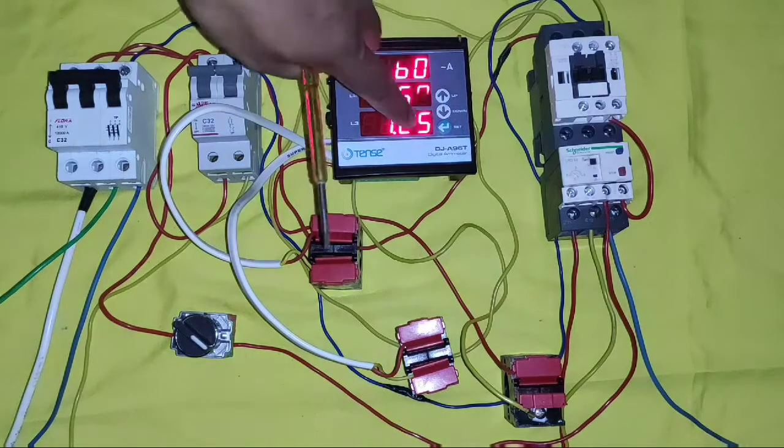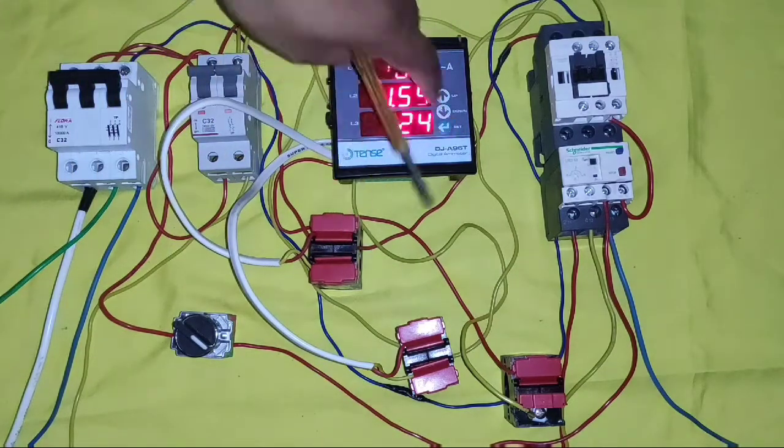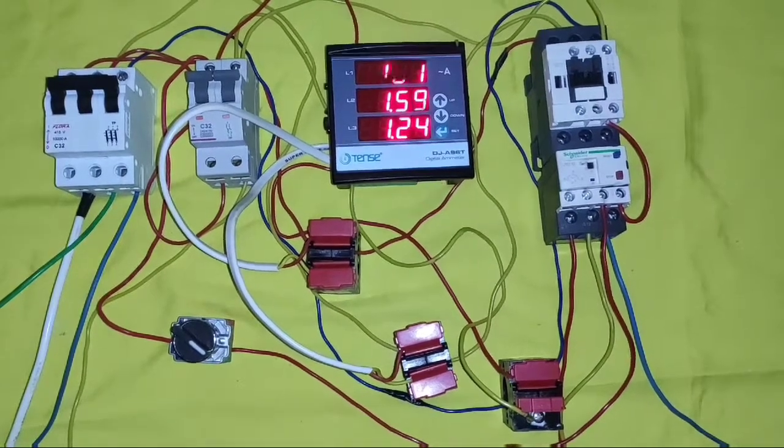By using this method, you can connect any 3-phase digital ampere meter. I hope you now understand the concept of connecting a 3-phase digital ampere meter, current transformer connection, and setting of the current transformer ratio. If you like this video, please press the like button. If you have any query, please ask in the comments box. Thanks for watching, we'll meet in the next video.